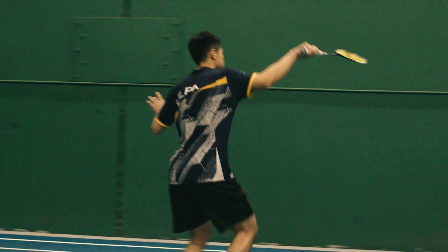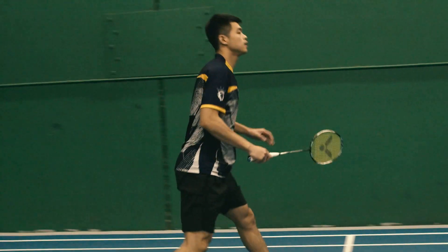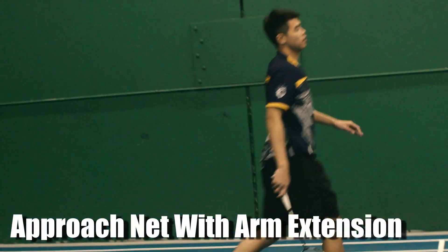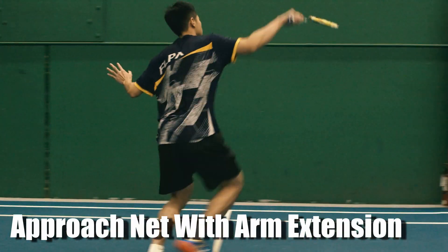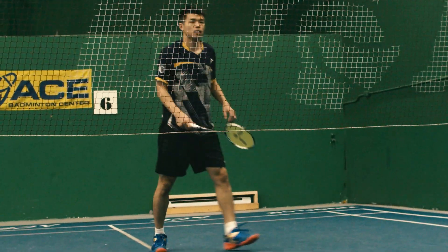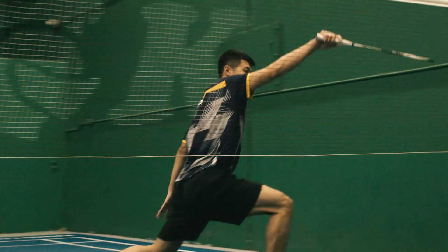Here is the correct motion and step. As you can see, I'm going through the motion of hitting the net shot, but the key point is that my upper body turns a little bit, which makes my motion smoother and helps me stabilize my shot and generate more power.